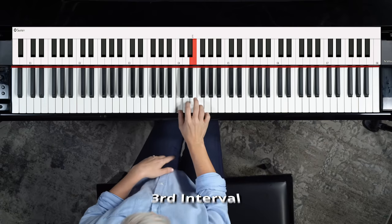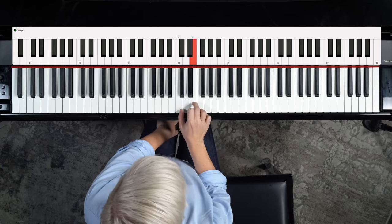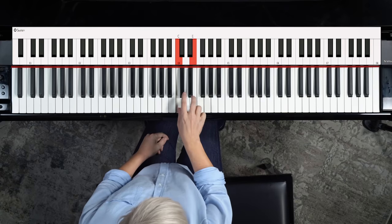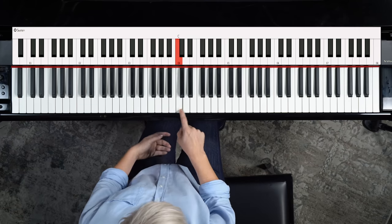Let's look at thirds. These two notes together sound awesome and create a harmony. To pick them out by ear, a great one is Summertime by Gershwin — 'Summertime and the living is' — that's a major third. You could also think of 'When the Saints Go Marching In' — that song also uses thirds at the beginning. Pick any note, try to sing one of those songs, and the second note you sing is the interval.